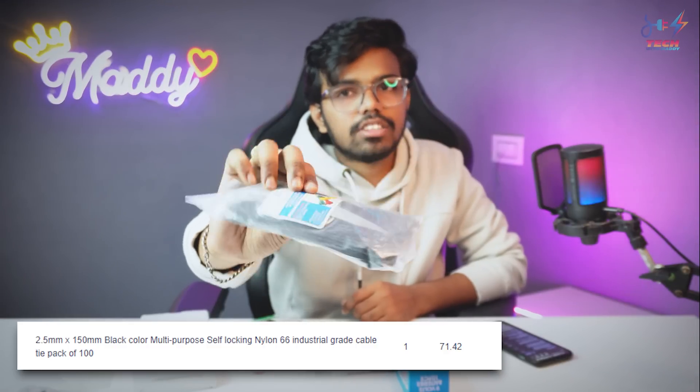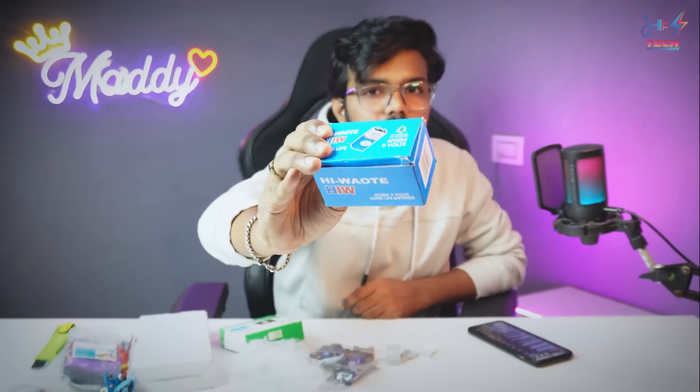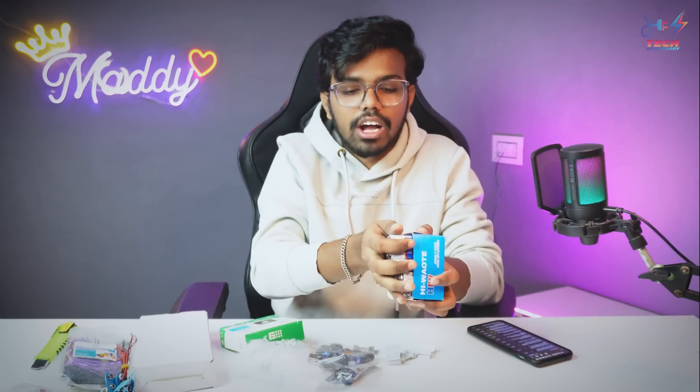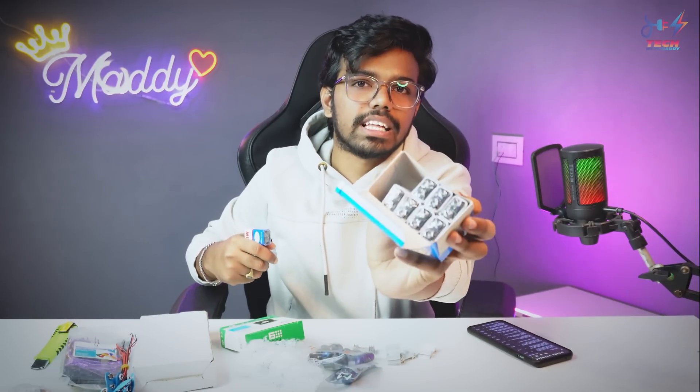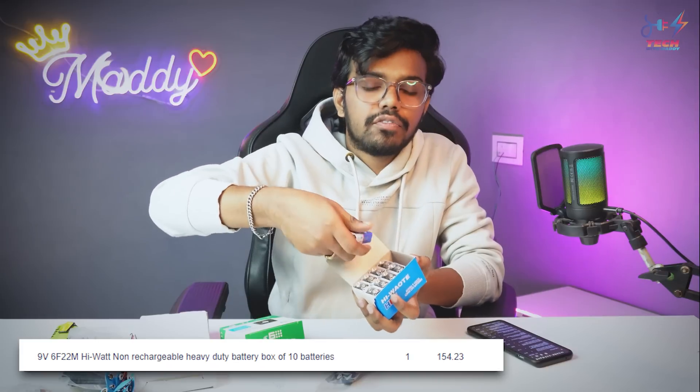Next is zip ties — this is a pack of 100, and the cost is around 71 rupees. Next is a 9V HW battery — this is a pack of 10, and the pack of 10 costs about 150 rupees.